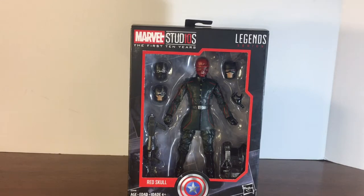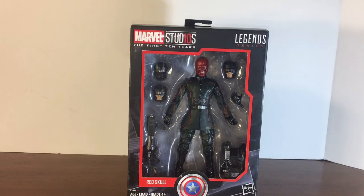I thought this was the coolest one just because it has a lot of accessories and cool stuff. This is one of the 10 year anniversary figures for Marvel Legends and Marvel Studios. I did get the Iron Man one but I don't think I ever reviewed that one. We do have the Red Skull here, and the reason why I picked this up is because I was walking by the clearance section and it was only eight bucks. What kind of Marvel Legends figure is only eight bucks?